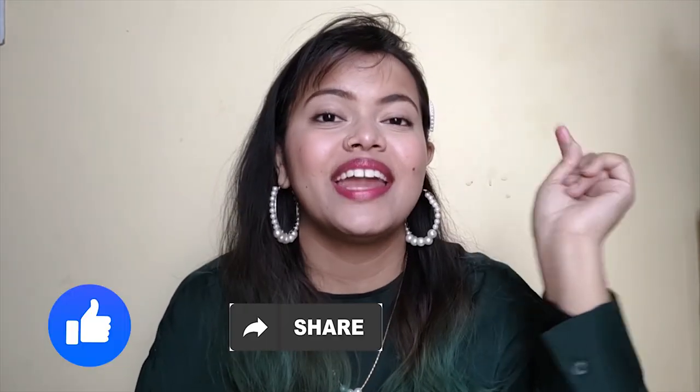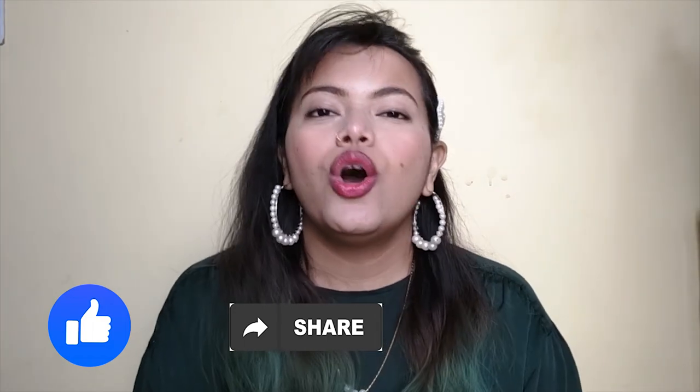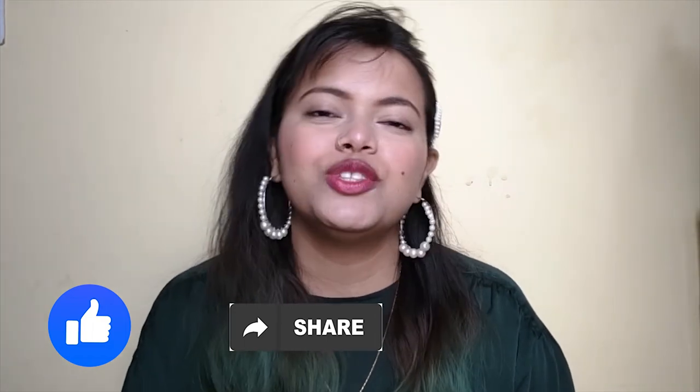So yes guys, this is the final look. That was the whole video — I hope you liked it. If you found it helpful, please make sure to like, share and subscribe to my channel. Also, if you have any requests, suggestions or anything, please tell me in the comment box.